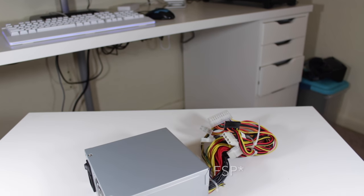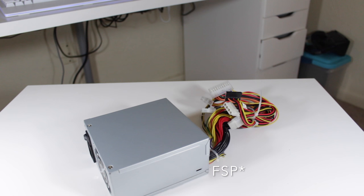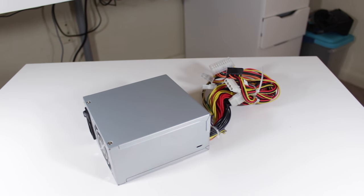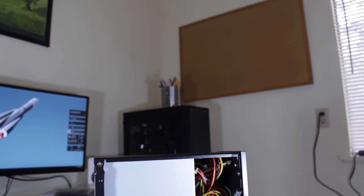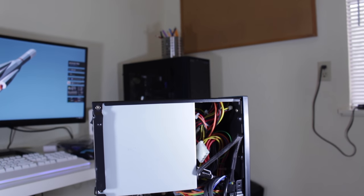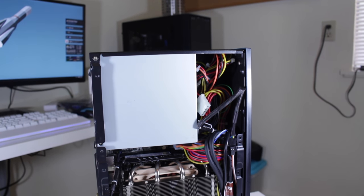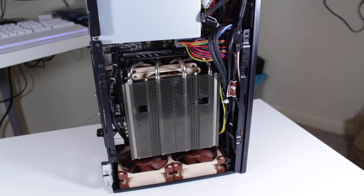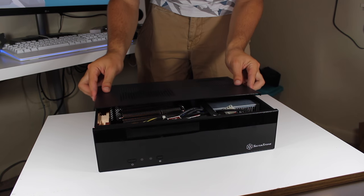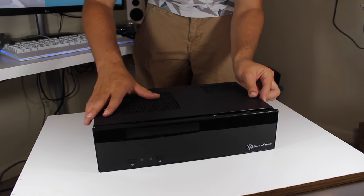Powering this system is an SFX small form factor 300W power supply that fits well in this build, is 80-plus certified, and is actually reasonably quiet. All of this put together, you have a pretty interesting system. Though the main purpose of this system isn't necessarily gaming, I did decide to test some lighter titles to show you guys exactly how this PC performs. The games tested are League of Legends, CSGO, Minecraft, and Overwatch.